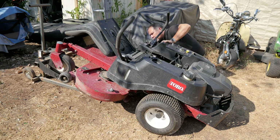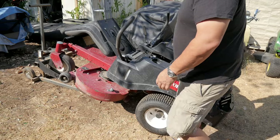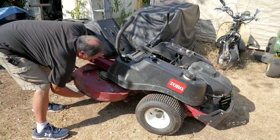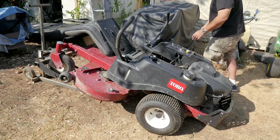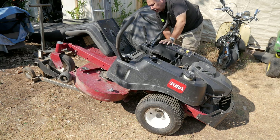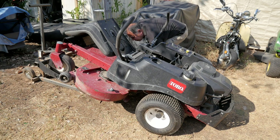He said something about this side — sometimes the blade would spin, sometimes it wouldn't. This side's fine, but you hear that rattling? The blade is just loose. He's lucky this thing didn't fly off. I'll take a look and see if that's the only problem and figure out why it was so loose.